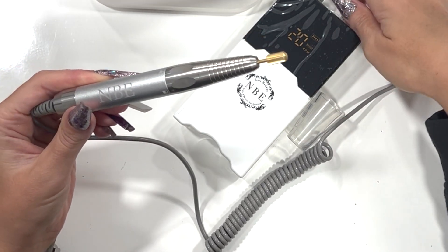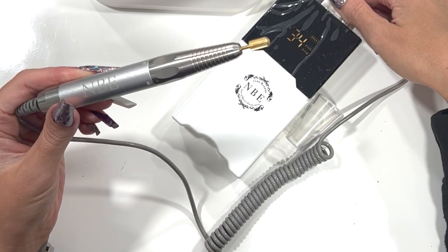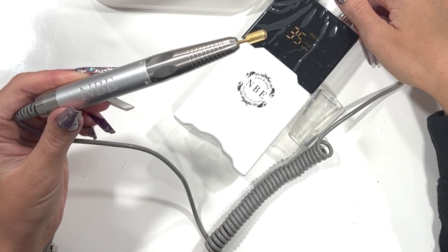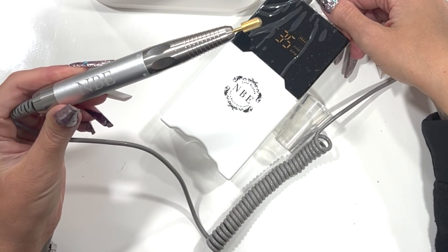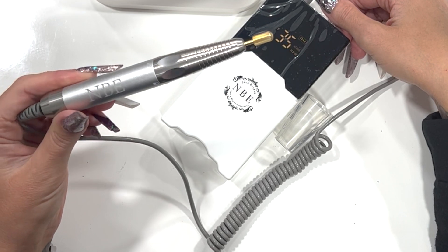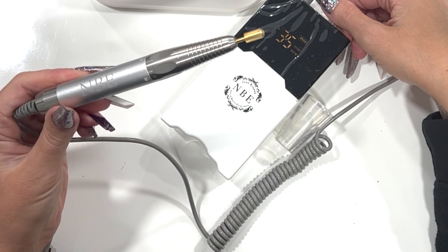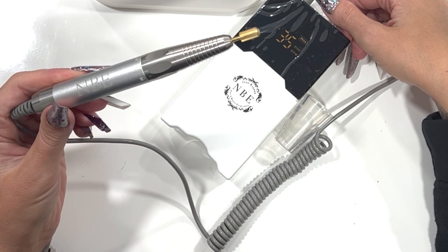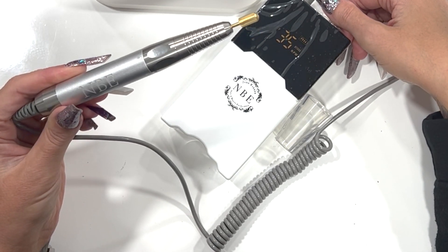I'm going to put it onto full speed just so you can hear it. That's full speed, and literally it's still not loud at all. It is a really, really great quality e-file. I hope you enjoyed the video — if you have any questions, feel free to message us at info@nanabeautyexcellence.com and we'll do our best to get back to you as soon as possible.